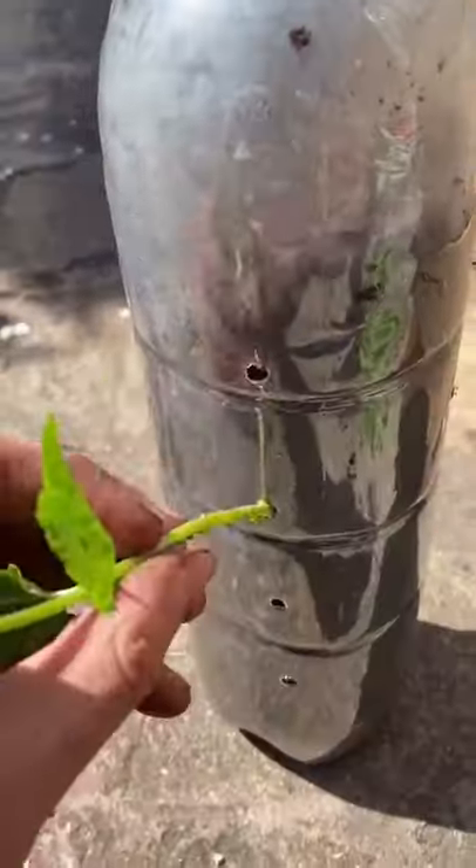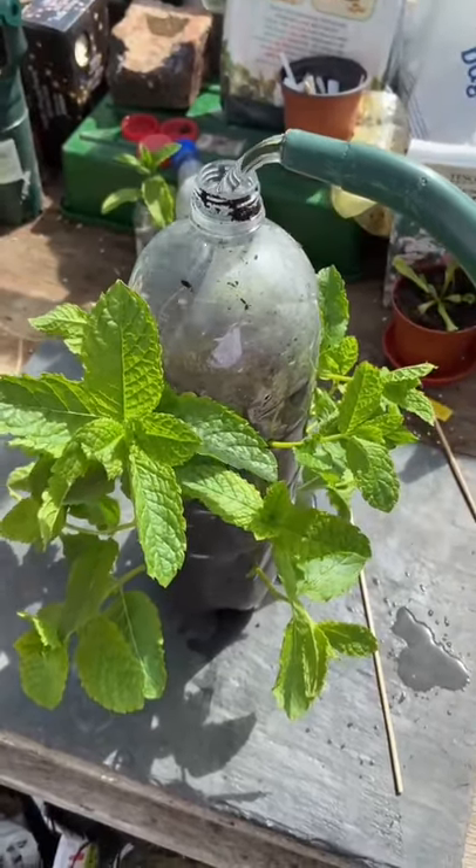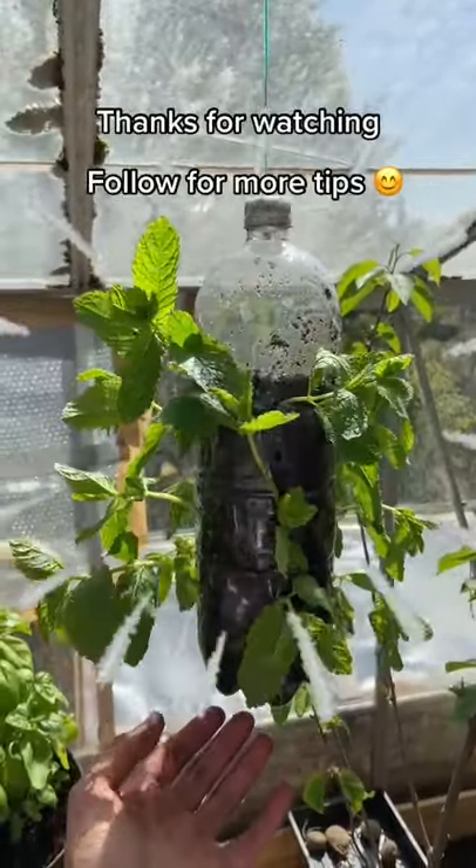Fill it up with your soil mix and put your favourite flowers or plants into these holes. I've chosen mint because it works really well. Water it from the top and put your own hanging plant in.